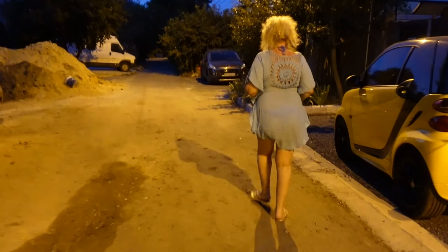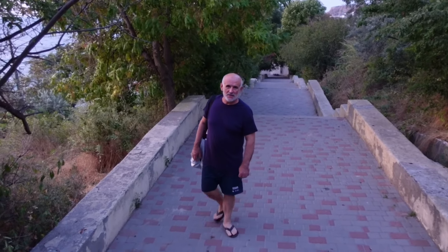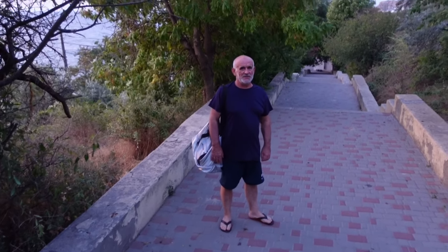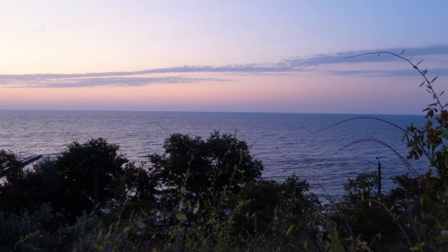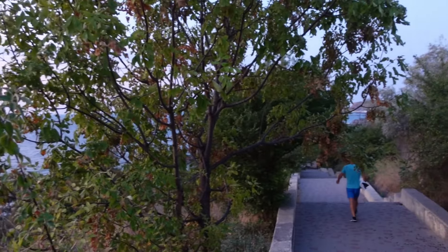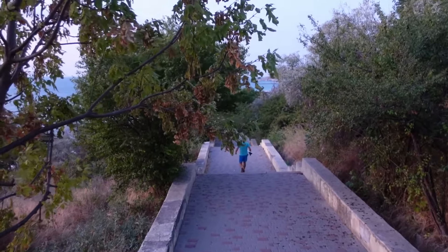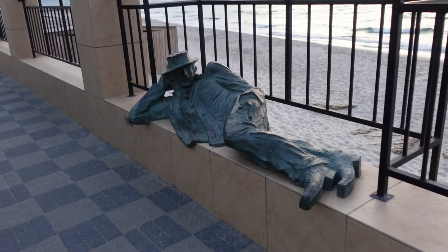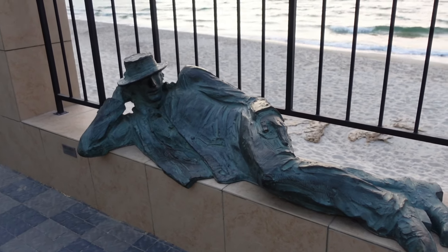Пошли, давай. Скажи доброе утро. — Доброе утро. Ну и что, не мы одни. Опа, доброе утро! Как спалось? Привет, привет.